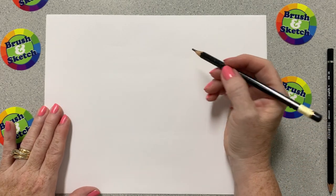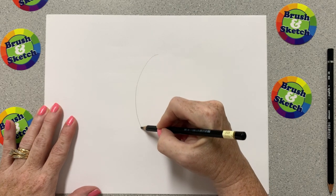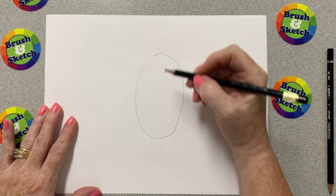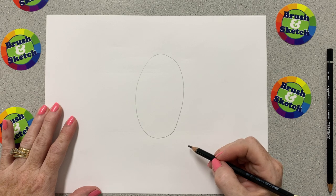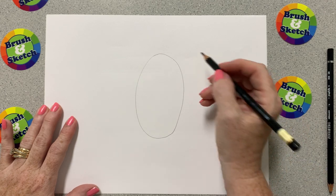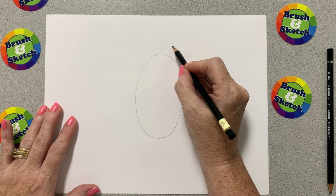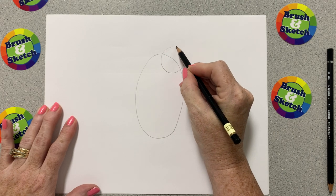The first shape we're going to draw is an oval, and I'm going to draw it kind of in the middle of my paper — it's going to be a skinny oval, like an egg standing straight up. The second shape we're going to draw is a circle, and I'm going to draw it at the top of the oval with an overlap.